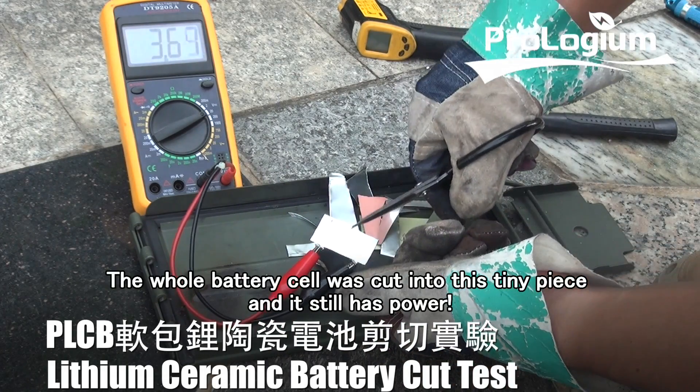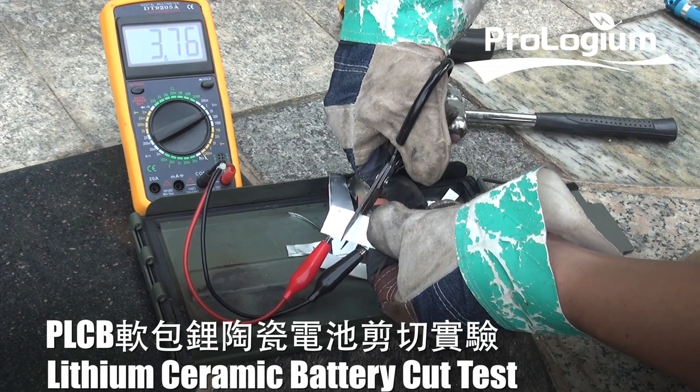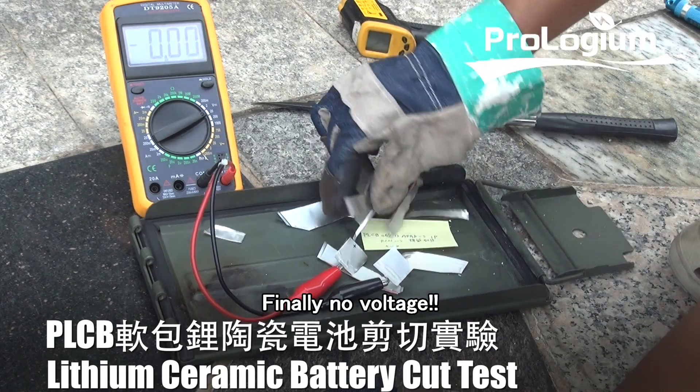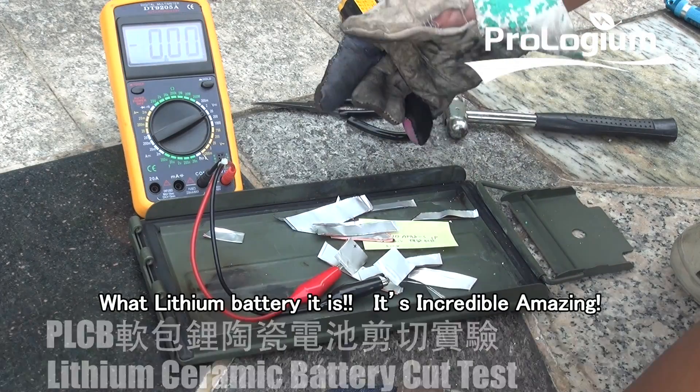The whole battery cell was cut into tiny pieces and it still has power. For the final cut, I cut the anode and cast it apart — finally, no voltage. What a lithium battery this is. It's incredibly amazing.